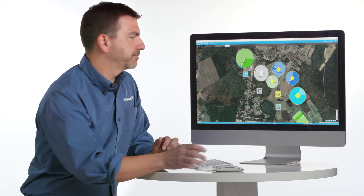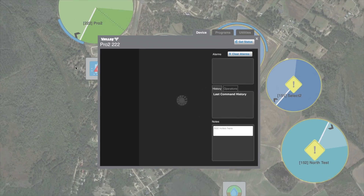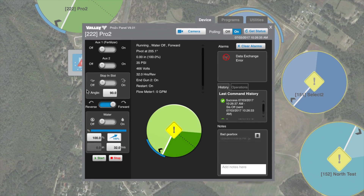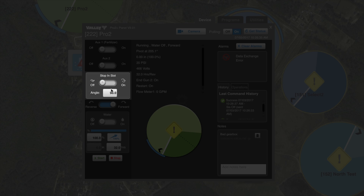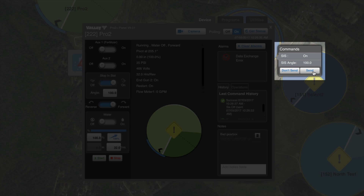Let's start with stop and slot. Let's select the device that we want to change. This opens up the universal panel view. Stop and slot allows us to tell the machine where to stop at a certain position in the field. Let's turn stop and slot on and change that angle to 100 degrees. Once we hit send, it will send that change to the equipment in the field.